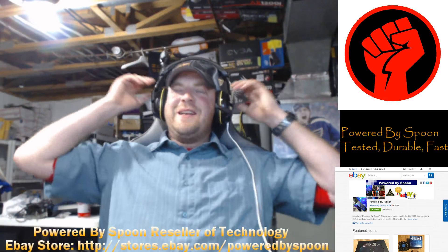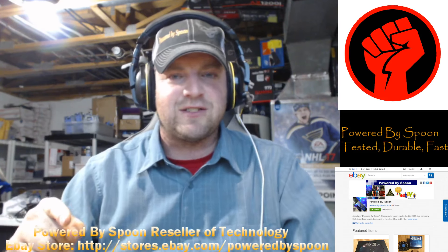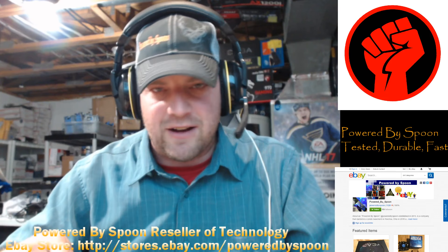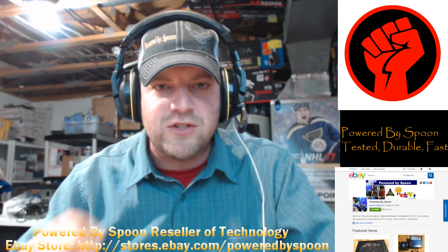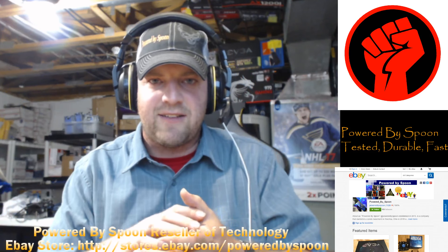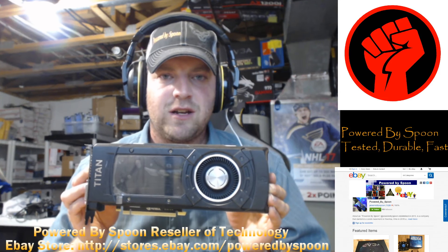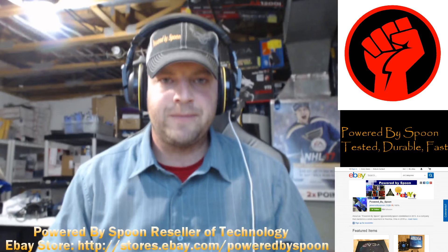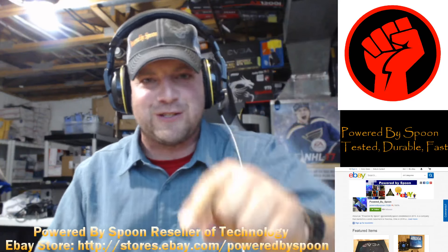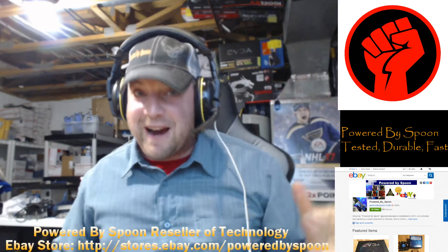So this is what I can only assume happened: somebody went into one of the retail stores or online and bought an $800, $1,000 card, took it home, took the heatsink off the Titan, put it on their old 970, and returned it to the store saying, 'Oh, it doesn't work.' I would have never thought of that in a thousand years — because I'm not a criminal, I'm not a crook, and I'm not a piece of shit. But apparently somebody did.